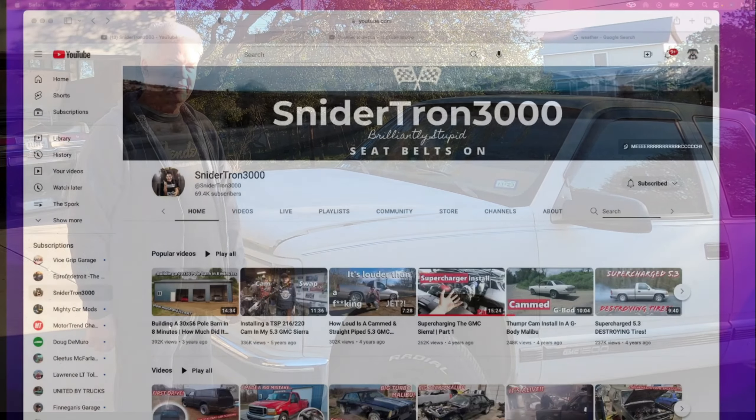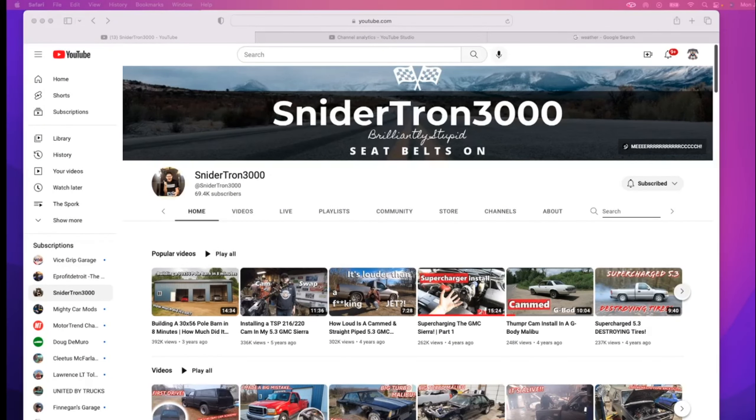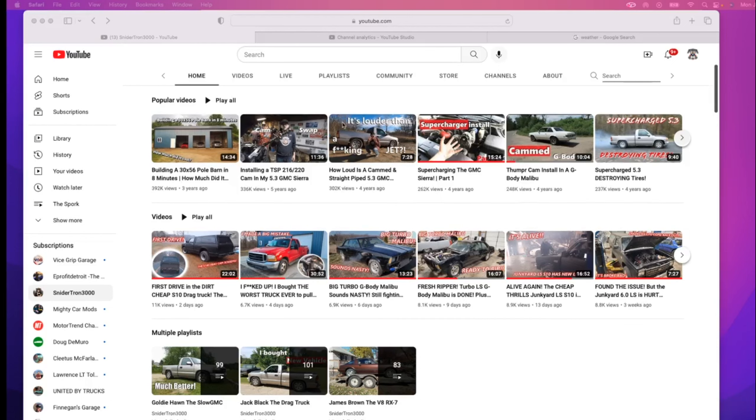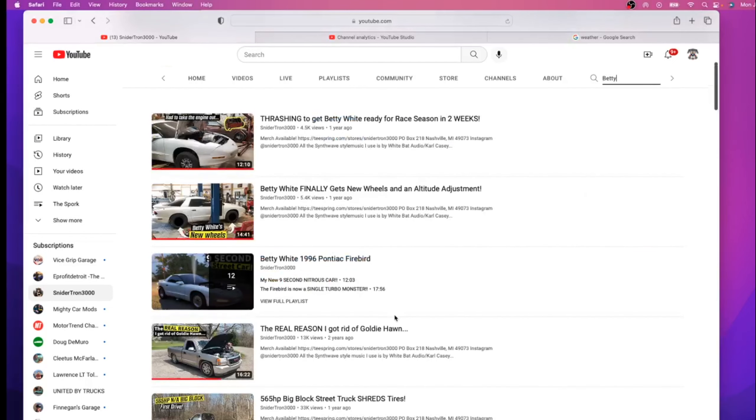Hey guys, if you haven't checked out Snyder Tron 3000, you really ought to give it a try. Josh does some amazing work — he's got several projects going at any given time. He juggles family life and still gets more done in the garage in a week than I get done all year. He's got Goldie Hawn, Jack Black, James Brown, and he also had his own Betty White — a '96 Pontiac Firebird. Josh, I hope you'll take our Betty White as a homage. Our Betty White is all about the transformation into the Black Betty — go check him out.